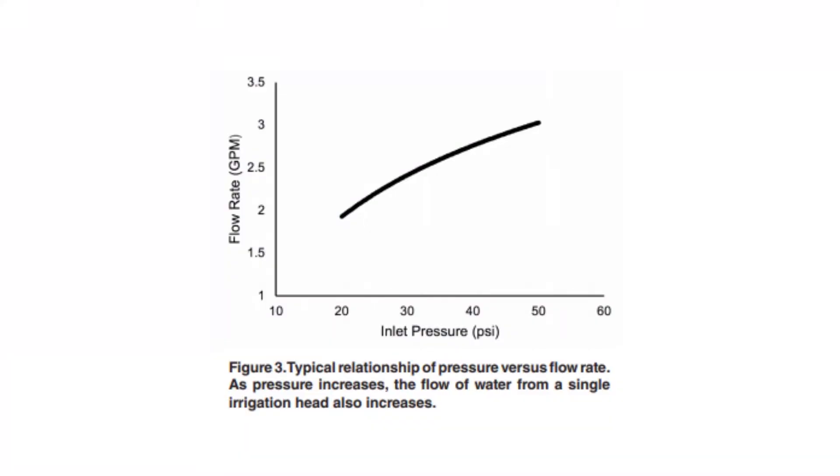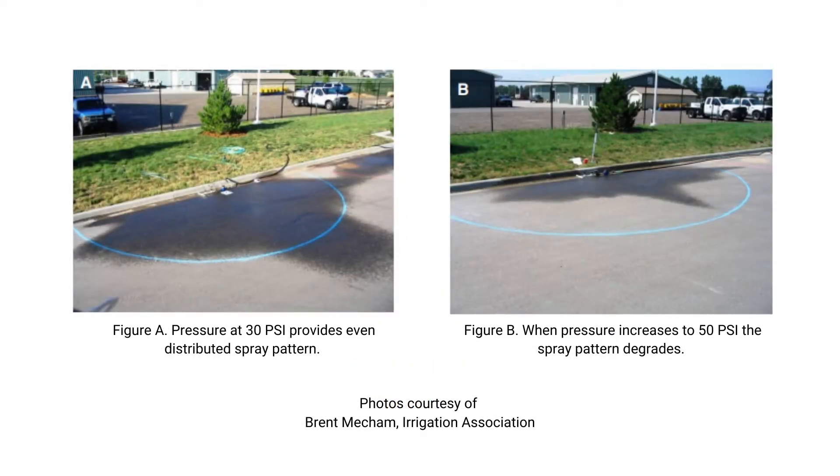This graphic shows the relationship of pressure to flow rate. As the pressure of an irrigation system increases, the amount of water that irrigation head distributes will also increase. This image shows us just how damaging high pressure can be. The first image on the left shows the optimum pressure of 30 PSI and you get coverage where you intend it. As you increase pressure, the second picture on the right shows pressure at 50 PSI — you're using more water in this setting and getting less. The end result is a lot of wasted water.